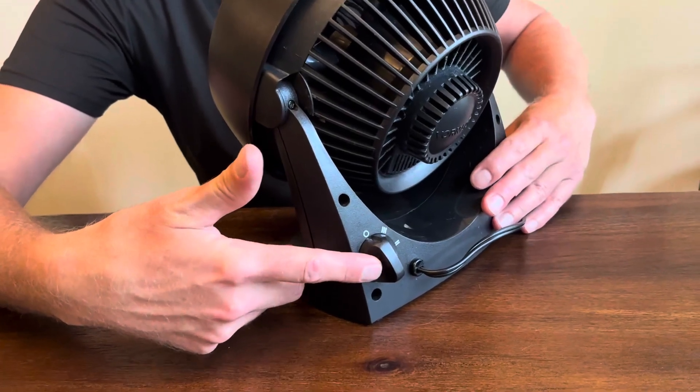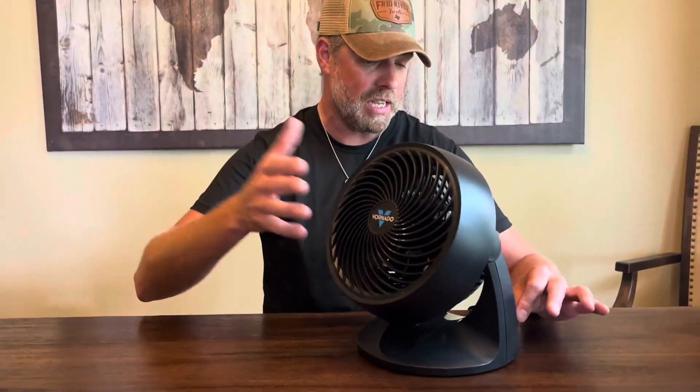We usually have it on high, but if you need it on low, you can. On high, it creates a nice white noise. You've got a hum — the thing's got a motor — but it is quieter than some other fans that I've had. It doesn't rattle and it doesn't make any unpleasant noises.